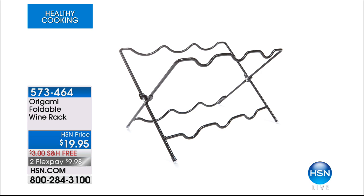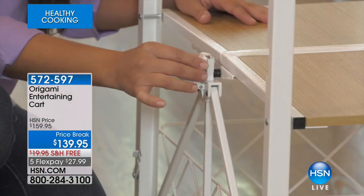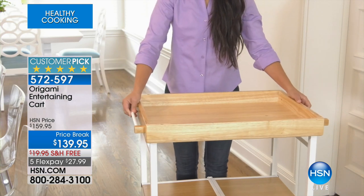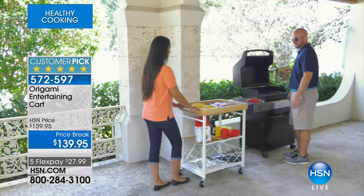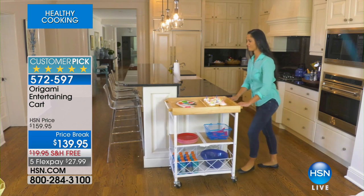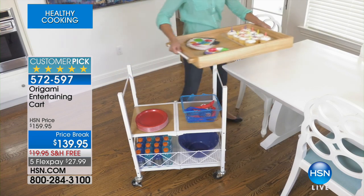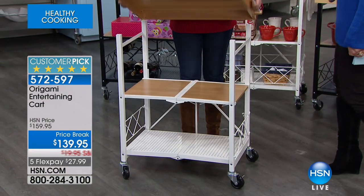This is the Origami foldable wine rack — so clever. $19.95, free shipping, two flex payments. Might want to do a couple at that price. And now we're moving on to their entertaining cart, one of their newest additions. Price break at $139.95, free shipping, five flex payments. Look at the design — gorgeous. It has a butcher block on top, and that butcher block flips over and has a lip so you can serve with it. Available in great colors.